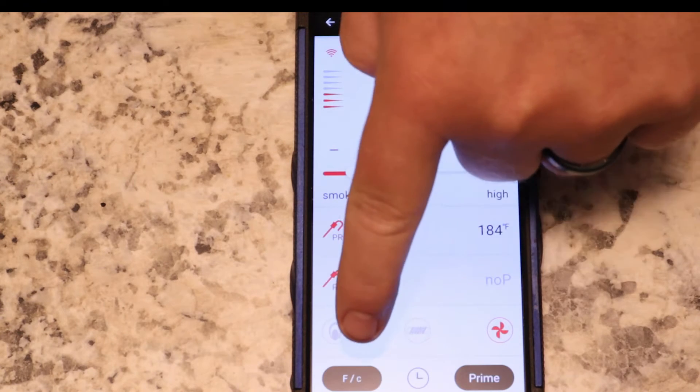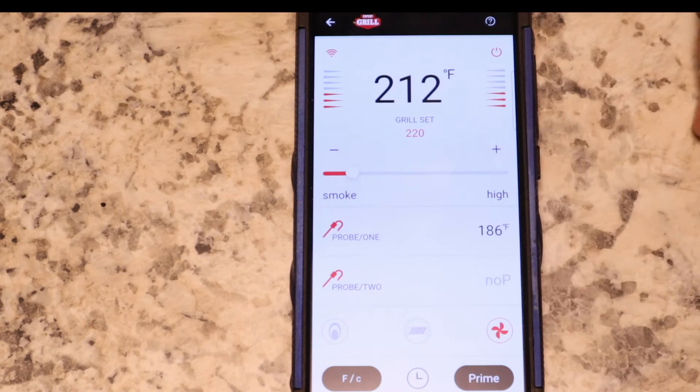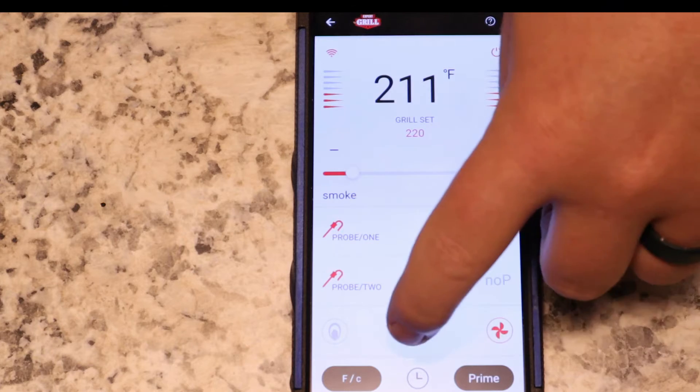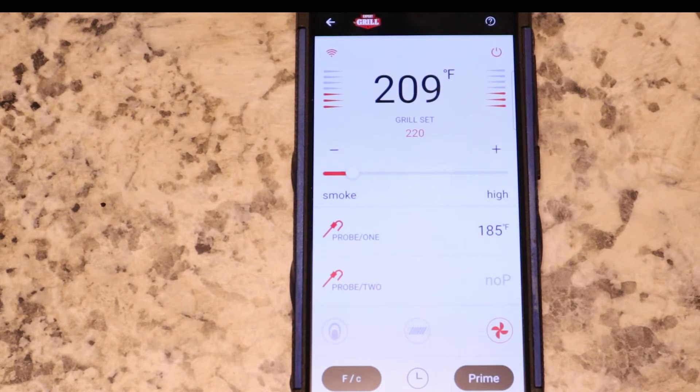Your temp reading in Fahrenheit or Celsius — if you want to change that over. You can't really control the fan or any of that stuff, but you control the prime button. Then you have your power button up here. That's pretty much it for the app — it can do a little bit more things than what you can do on the grill itself.